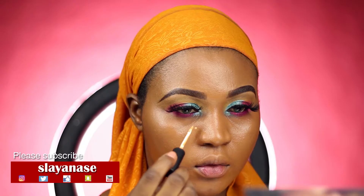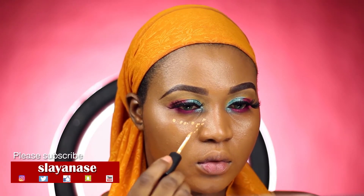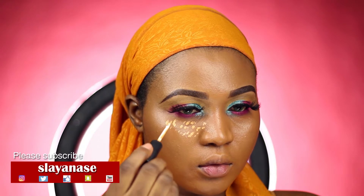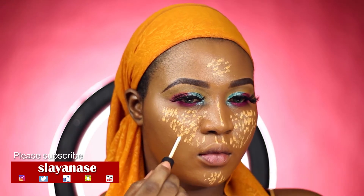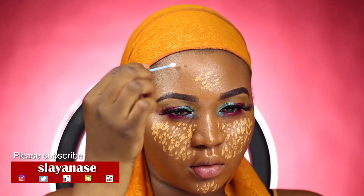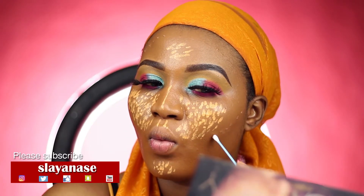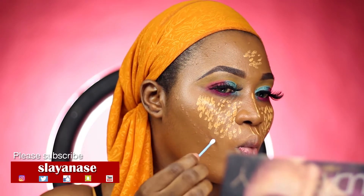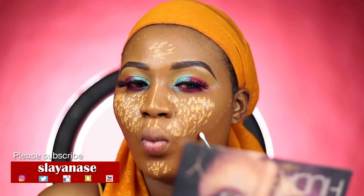I'm also trying the Zaron Cosmetics concealer for the first time and I'm really impressed — it has a full coverage which is really perfect and I like it. That's my mega concealer. I'm using Beautiful Bronze to contour. I wanted a cool contour — I didn't want it to look too dark or too sharp. If I wanted it sharp, I would have used dark cocoa.